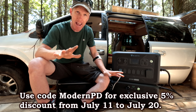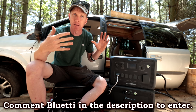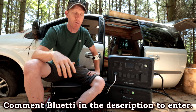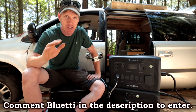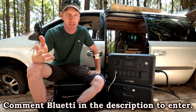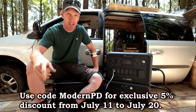This giveaway for the EB3A runs for two weeks, so you have plenty of time to enter. Get your friends to enter too — anyone subscribed to YouTube can comment 'Bluetti' as many times as they want. One winner will be randomly selected and the pack will be shipped directly to them. Be sure to check out the new van build video coming this Saturday — see you on the next one!